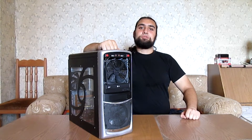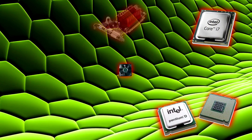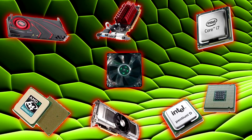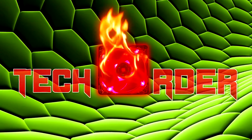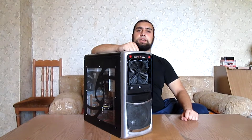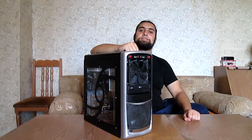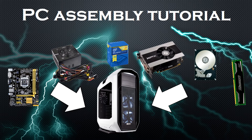Hello everyone and welcome to The Order! Today I'll be teaching you how to build a PC. A lot of people think that building a PC is an incredibly difficult task that requires a degree. Today I'm going to debunk this misconception with my basic PC assembly tutorial, which offers the general guidelines you need to build your first PC or to rebuild your current one.